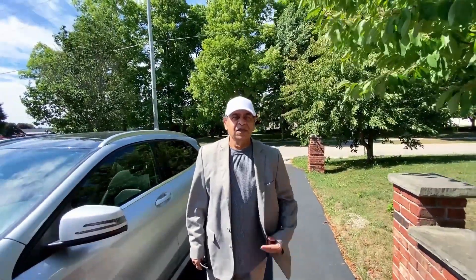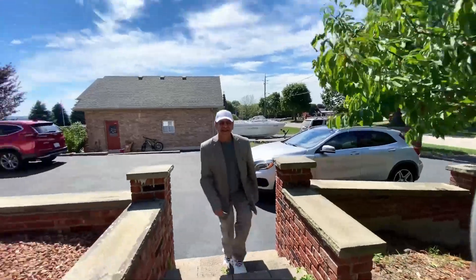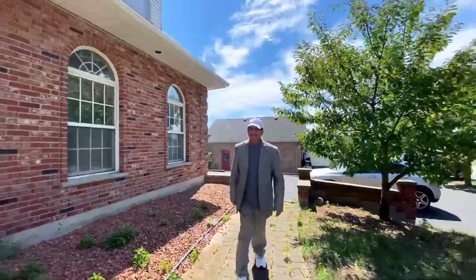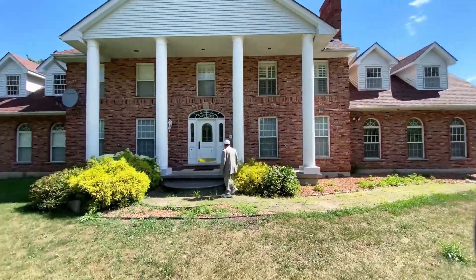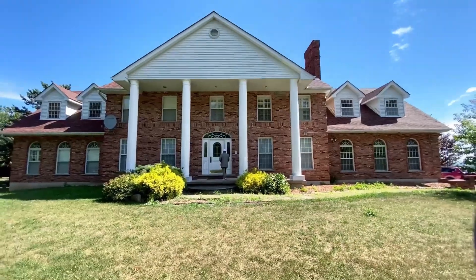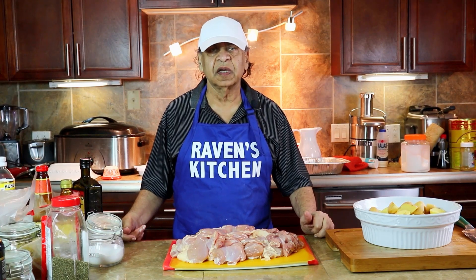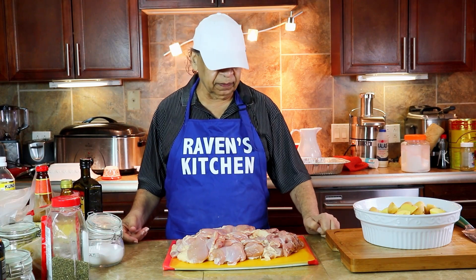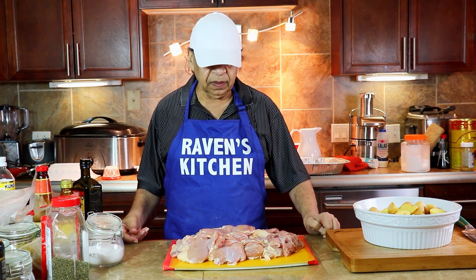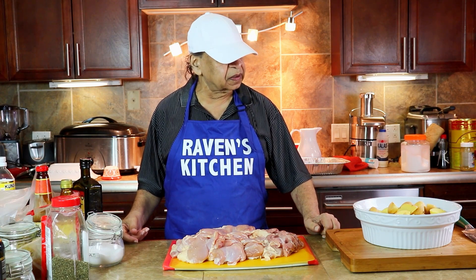Hello viewers, welcome to Raven's Kitchen. Let's go and cook now. Welcome back to Raven's Kitchen. Our next episode will be baked boneless chicken together with potatoes.